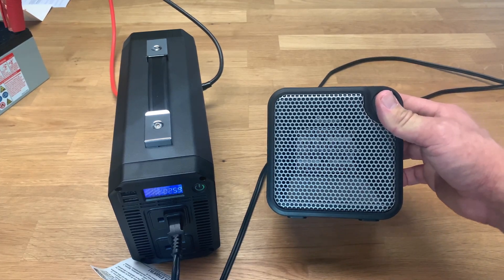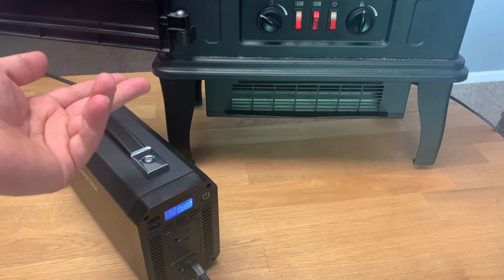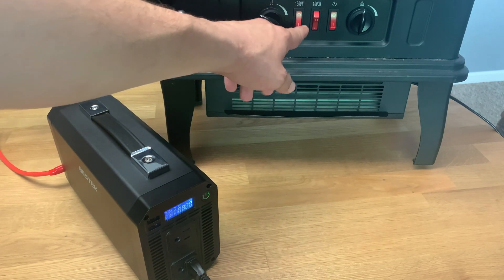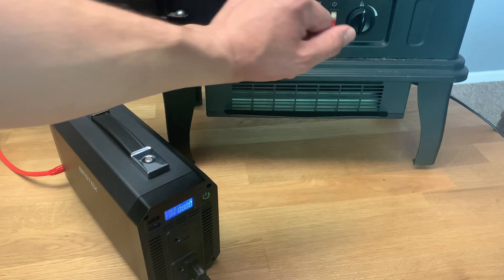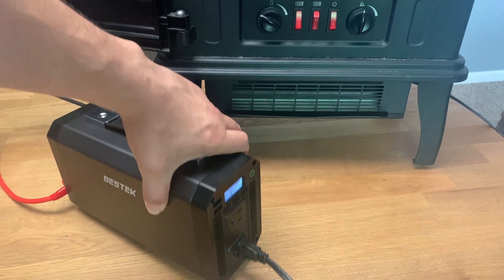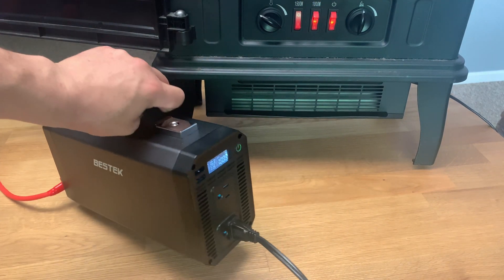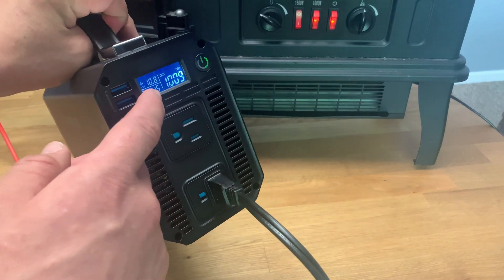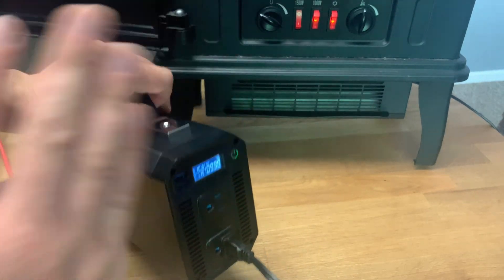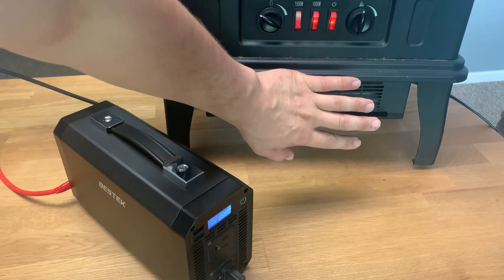Now that we know how it handles a 250 watt portable heater, let's see what it does against an indoor electronic fireplace. This fireplace has two settings: 1500 watts and 1000 watts. Let's see if this can handle the 1000 watt setting. Pressing the button — you can hear it a little — the LCD display is showing just over a thousand watts. It's putting off some heat; I can definitely feel it.